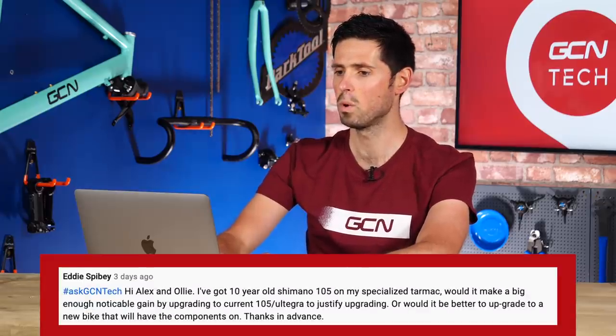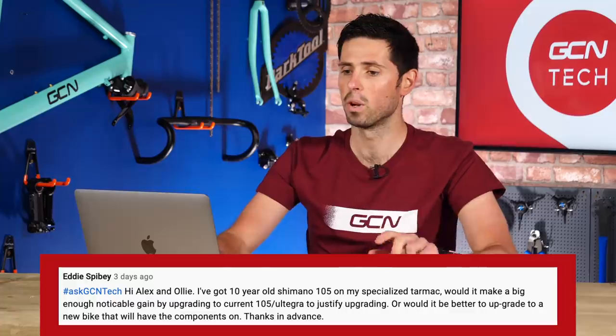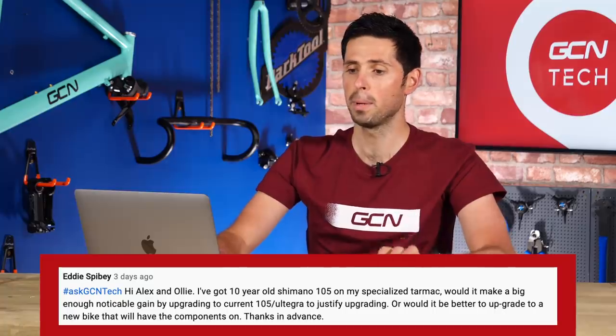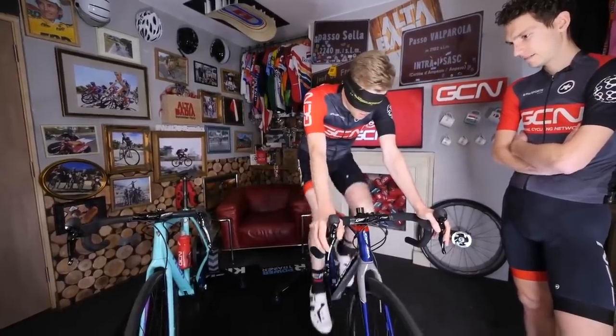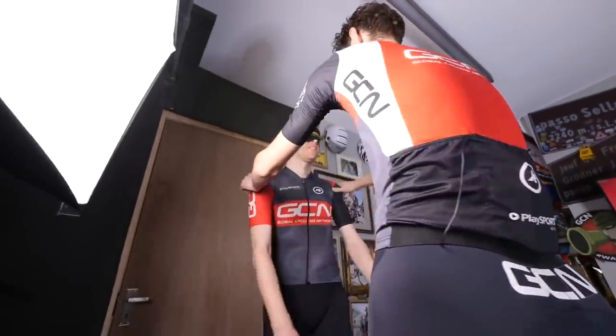Next up, we've got a question from Eddie Spilby who says: I've got a 10-year-old Shimano 105-equipped Specialized Tarmac. Would it make a noticeable enough difference to upgrade to the current 105 or Ultegra? Is it worth upgrading, or would you be better off buying a completely new bike that has those components on? That's a good question. 105, especially the current stuff, is a whole world apart from 105 ten years ago. In fact, a little while ago, Ollie and Sy did an experiment to see if they could tell the difference between Dura-Ace and 105 when blindfolded — it turns out they really struggled to tell the difference. Dura-Ace and 105 on a blindfold test is quite comparable.